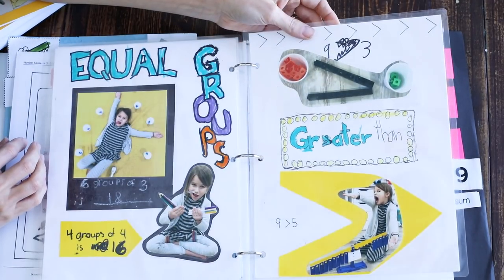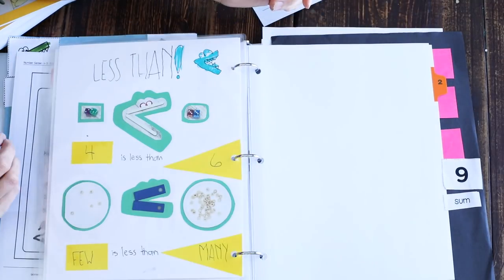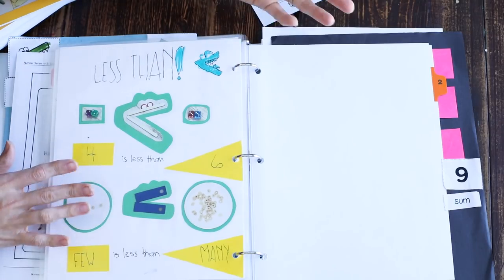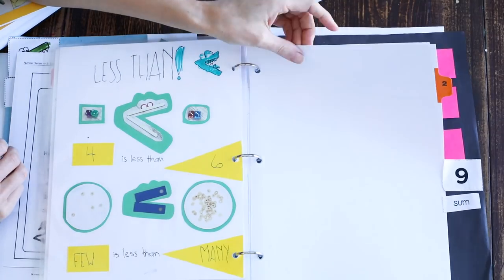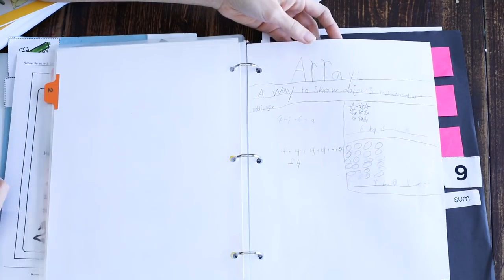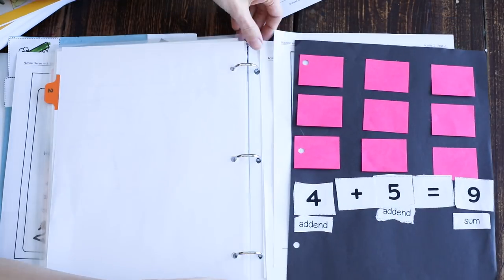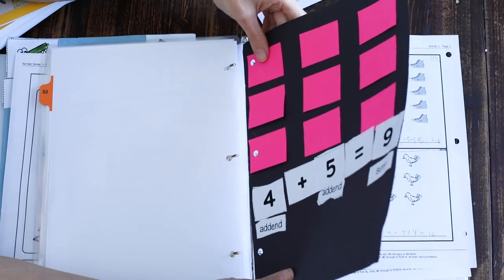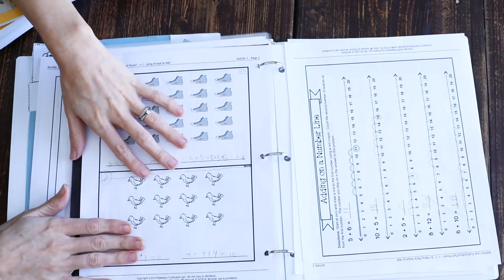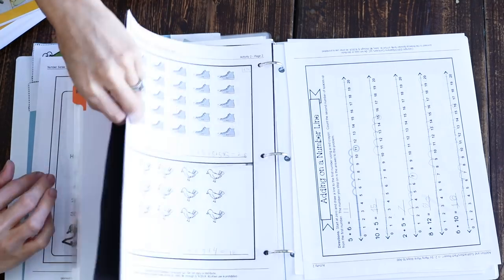There are also online quizzes included that you get access to with the program, which is a really unique way of bringing in review all throughout the year. That's what we've done so far for the first unit. We're now going into the second unit, learning about arrays. She made her own array village here, which goes into the binder — lots of examples of what she's done and learned that she'll be able to look through and share with others.